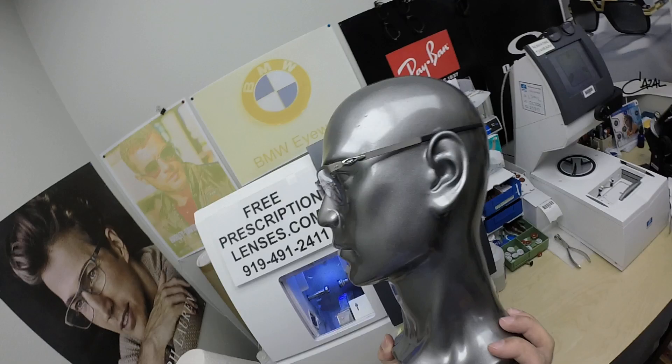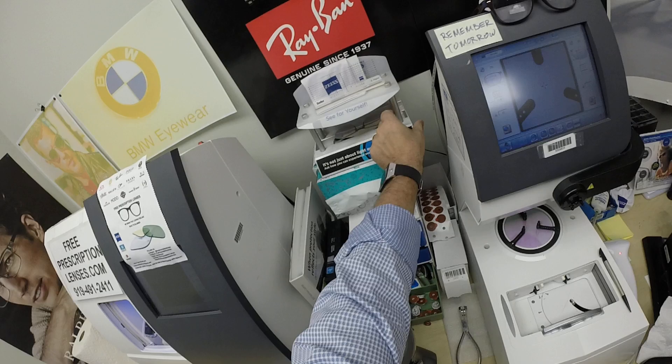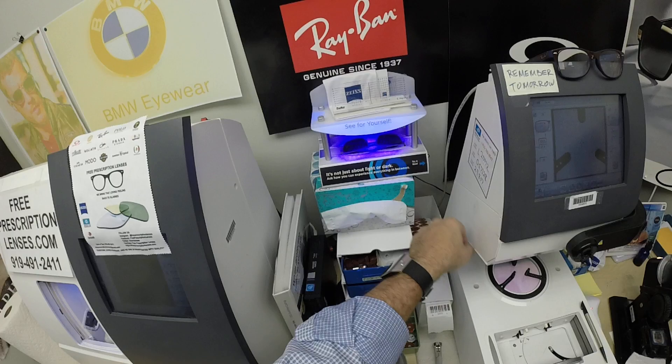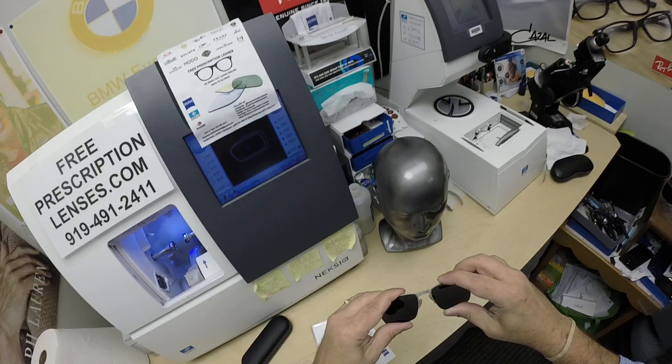I'll have a link at the end of this video or in the description below for anyone who wants to check out the other colors available. Let me show you what it looks like when I activate them. The Photo Fusion, as you will see, takes about 30 to 45 seconds to darken, a little bit longer when you come back inside — about 45 seconds to a minute, minute 15. All photochromic lenses will get dark on day one and continue to darken every day for the first couple of weeks they are exposed to the sun; after that they will work for years at maximum performance.